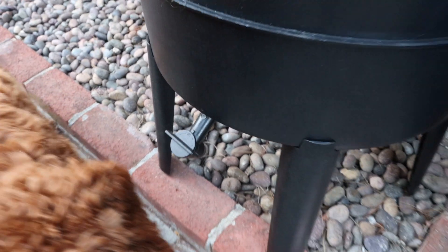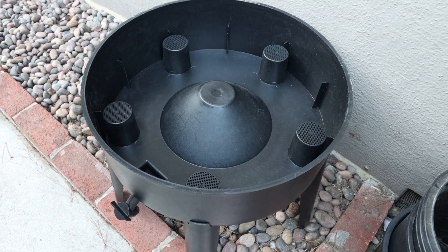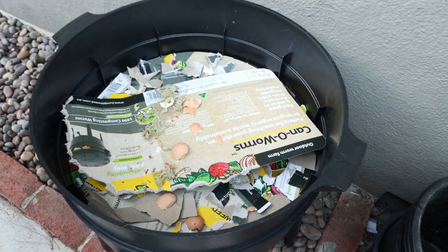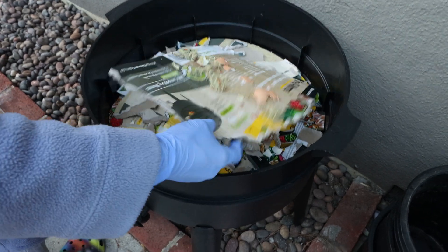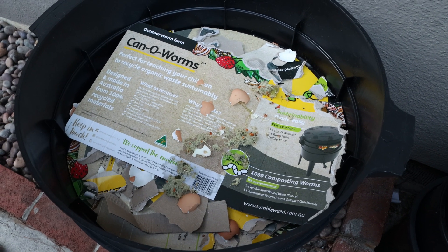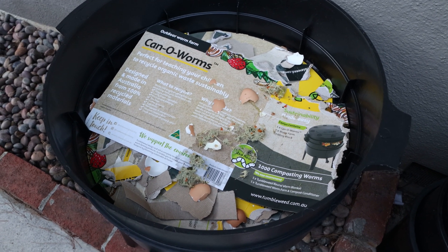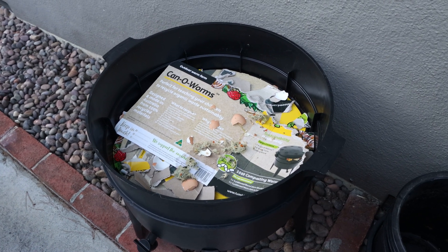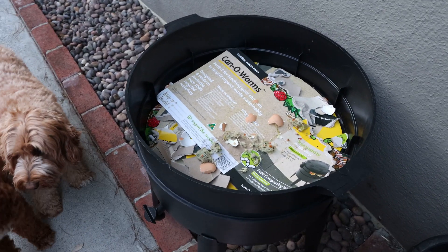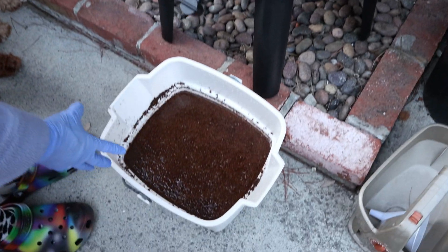So it comes with the base layer — that's where the dirt is going to end up after the worms eat everything — and then you stack on top of that the first collection bin. I already put the cardboard from the container in here. You're supposed to lay the cardboard down, and it comes with a brick of coconut coir which you have to expand in water.